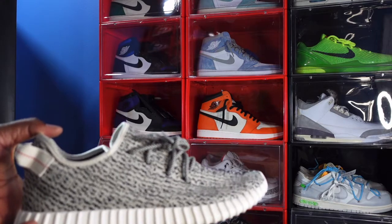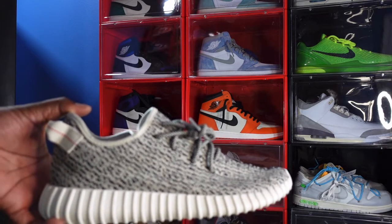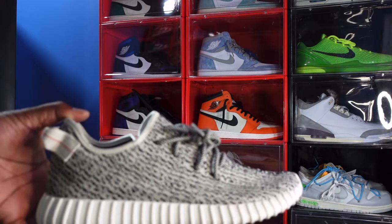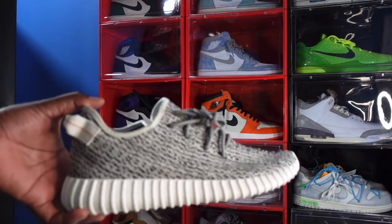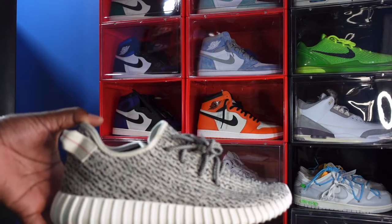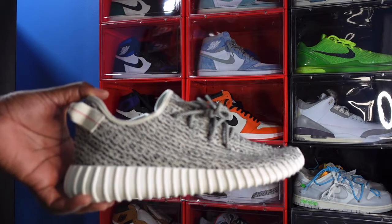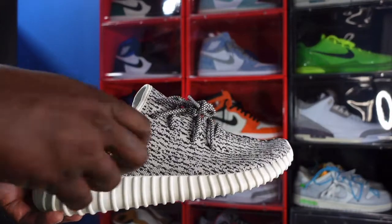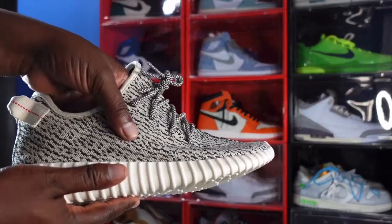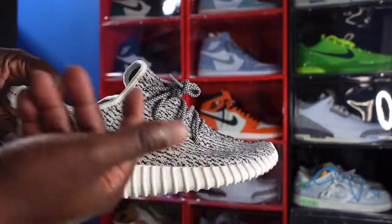Looking at it, it looks very similar to the V1. I went and watched a couple of videos on the V1s, and if there are any differences, there are very little differences to my naked eye. I really like the shoe and I wanted it. The prices for the 2015 pair are outrageous — in my size, somewhere around maybe $2,000. Definitely not paying that for a sneaker. From what I gather, the materials are pretty much the big difference. From what I'm hearing, they use a slightly thinner material, but the print is pretty much the same.